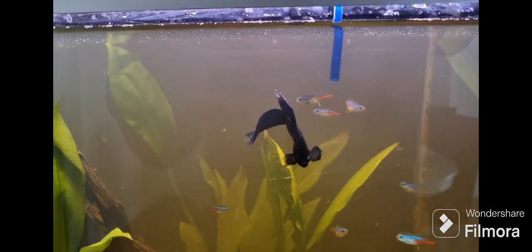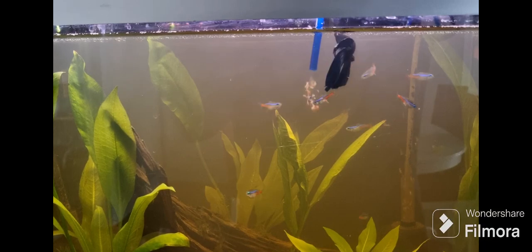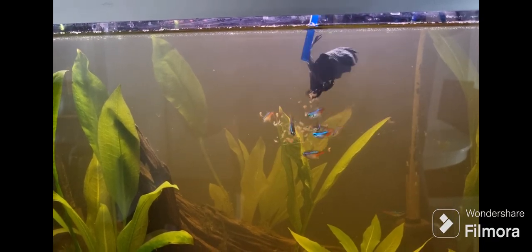At the very start I was having second thoughts about adding sand because I couldn't shake the idea of my water getting too cloudy. But as soon as I finished adding the sand, it was not bad after all. The sand I used this time is actually play sand.